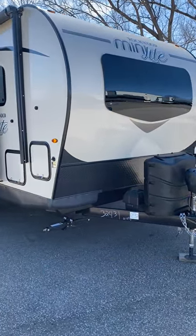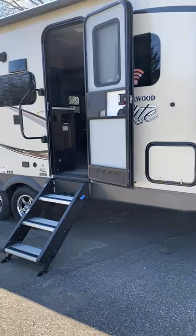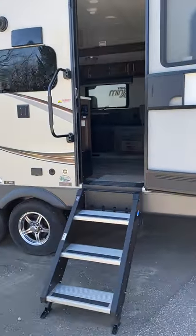Hey guys, Darren from Ray Wakely's here. Hopefully everybody's staying safe in this quarantine. I'm here to show you a couple of our trailers we got going on right now.